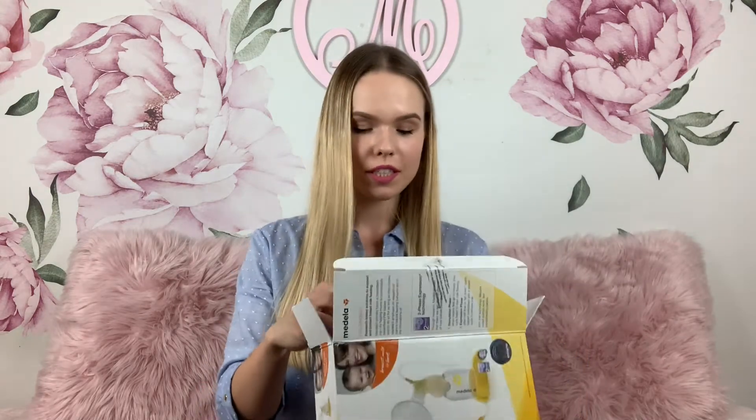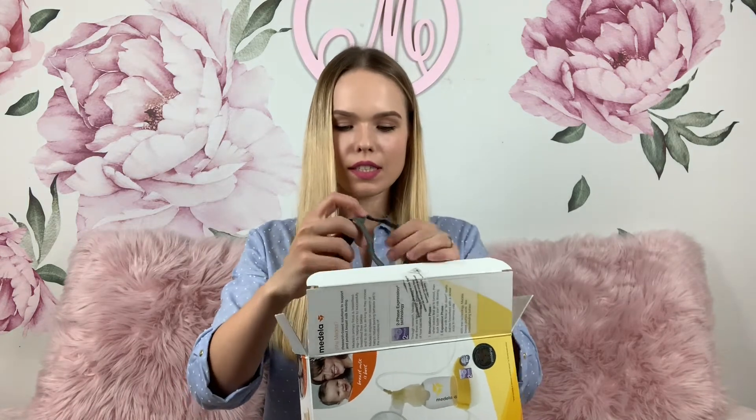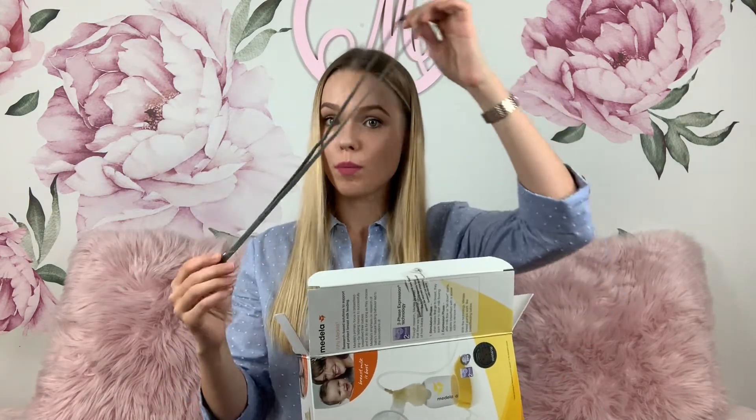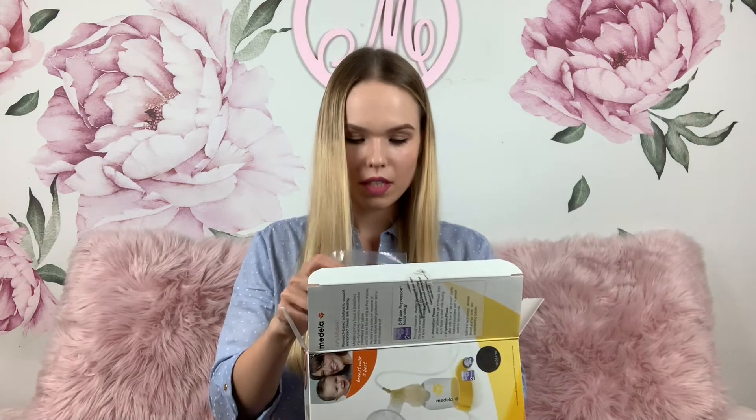Just make sure not to tilt or overfill your bottle while pumping. Now let's see what else came in the box. Here is an extra bottle with the lid. This is a drawstring bag — you can store all the parts in here. This is a strap that you can attach to the motor. The motor also has a clip that you can attach to your belt so you can literally pump and go.